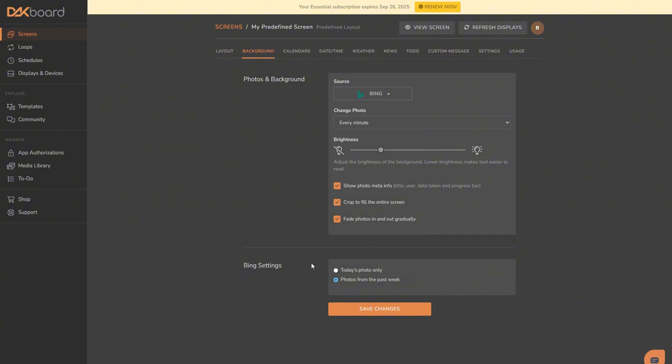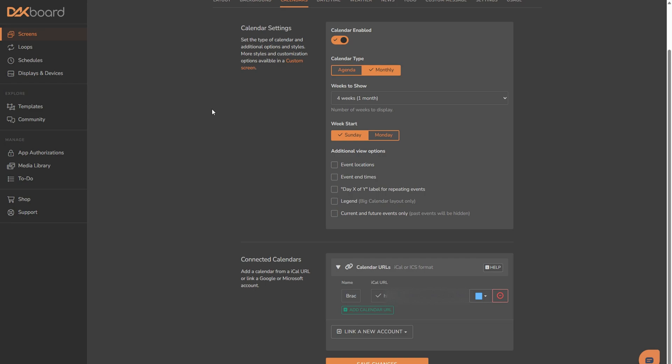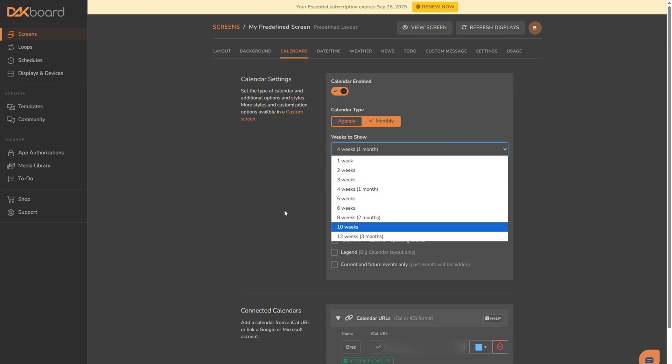One thing to note with Bing: you can do today's photo only, or you can do photos from the past week. When we jump into calendars, you have the option of doing Outlook calendar, Google Calendar, or iCal calendar. Because I have the Essential package, I can actually change the colors like we were talking about earlier. You also have the ability of doing as little as one week all the way up to three months for your calendar.